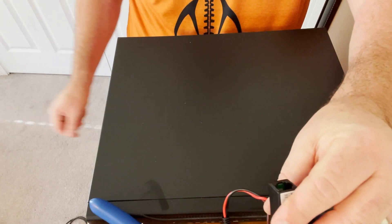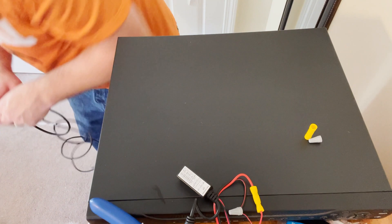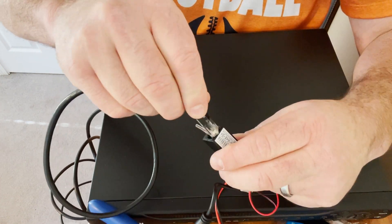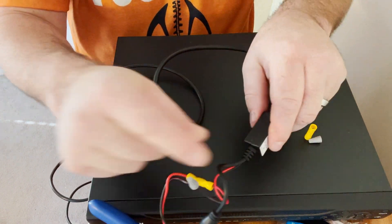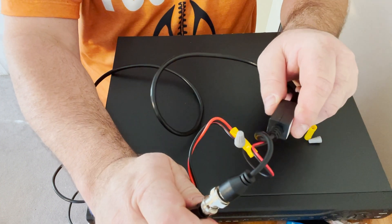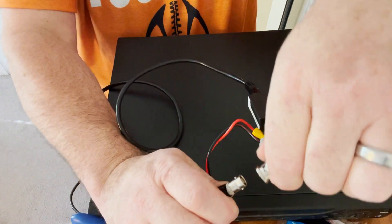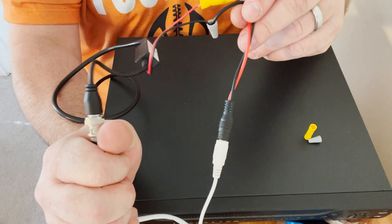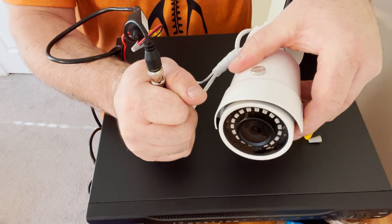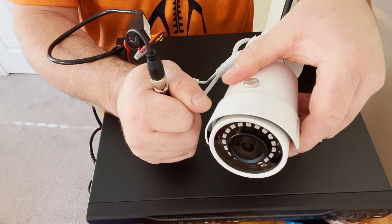We connect this part of the video balun to our Cat6 cable — just like so. At the camera end, we have the Cat5 cable coming from the DVR location plugged into the video balun, which is plugged into the BNC connection of the camera. We've also terminated the male pigtail which is now giving the camera power — the camera is good to go. We'd want to weatherproof all of this in a PVC box or wall. Installing the camera itself is a video for another day, so now let's move on to the recorder end.